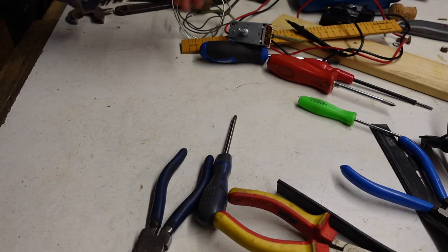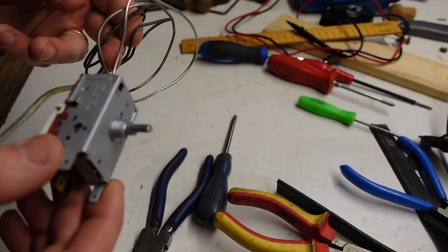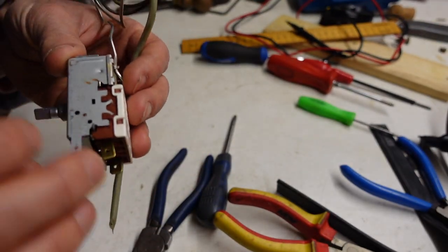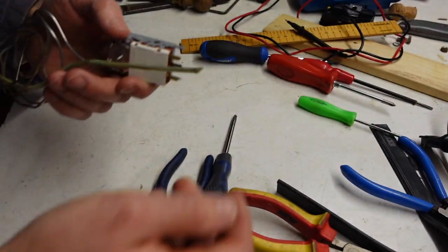Hey there, Boots Owen here. I'm coming at you from the side today. This is a thermocouple — well, that's the thermocouple on the end there. This is the thermostat switch, a K59 Ranco. It came out of my fridge; it was broken, and I just want to have a look inside and see what was wrong with it, if I can.